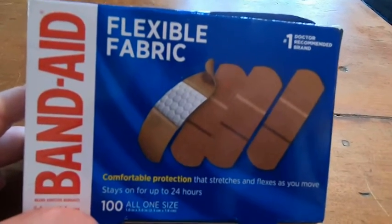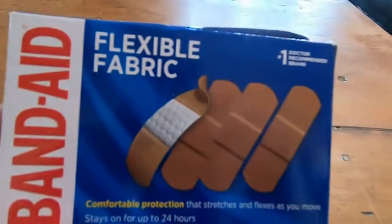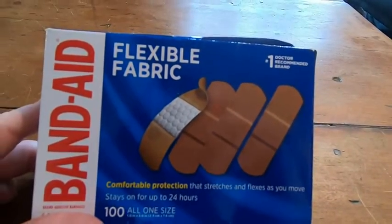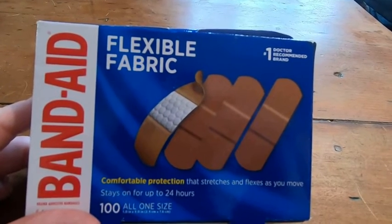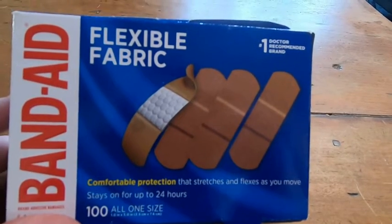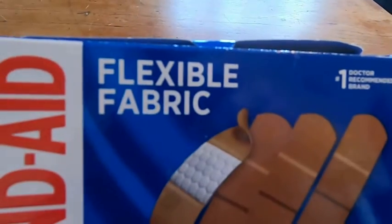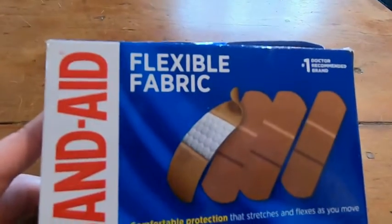The reason I like these band-aids over other band-aids is because of the flexible fabric. So if you get a cut on your finger, you can put it on and still bend your finger. You can keep working. I work a lot with my hands, I do a lot of typing, and I get cuts on my fingers sometimes. These are the ones I use because it's flexible fabric.